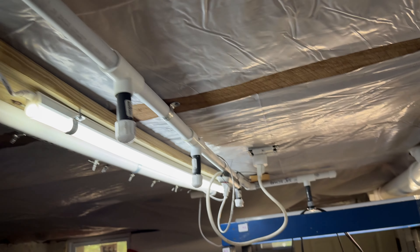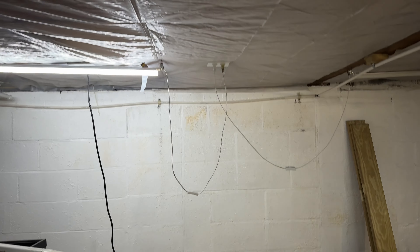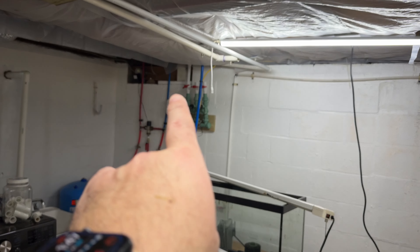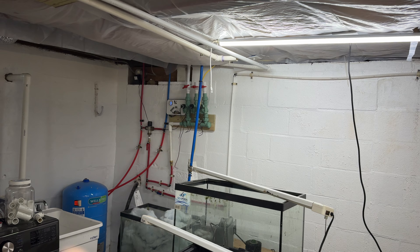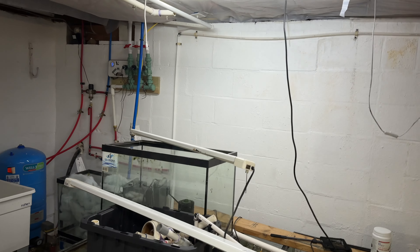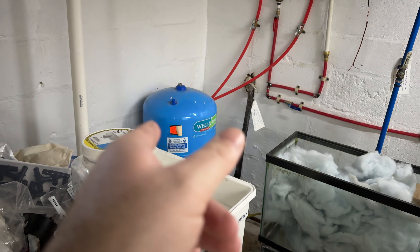I've been working down here on and off for the last couple of days — really haven't done much up until today for whatever reason. But today we're going to talk about this rack that is almost finished. You can see there's some piping here and water filling — so without further ado, let me show you what I got.